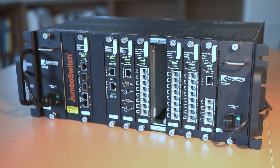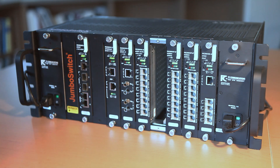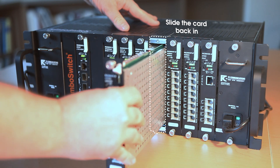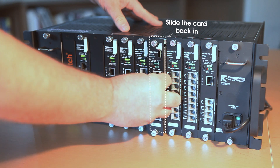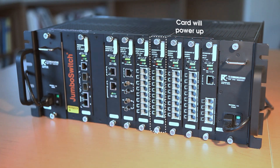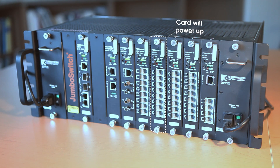Returning the original card or a spare card to the rack can be done by simply plugging the card in. There's no need to power down the rack. You will see the replacement card go through its power-up cycle and then be fully operational.